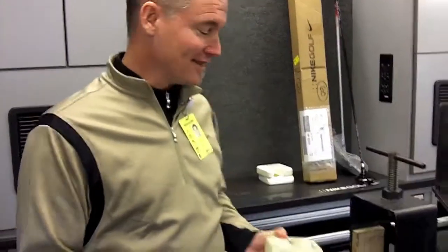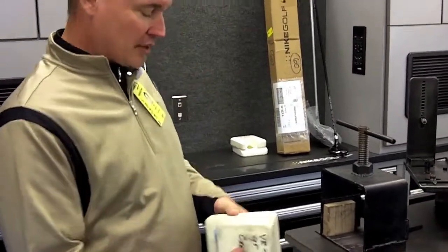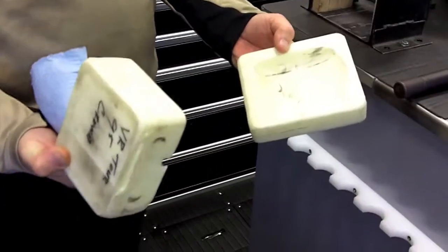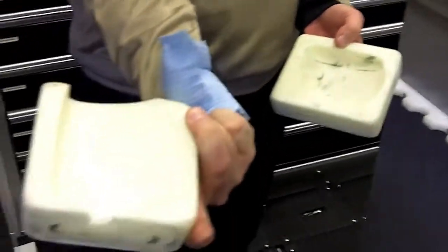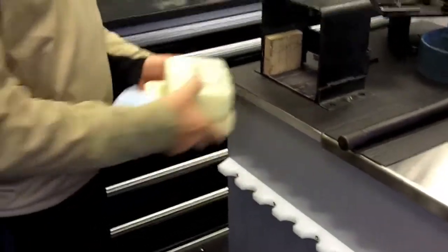That was always the most mysterious thing. This is something we've handmade in our shop — in the oven, in our machine shop. It's a perfect mold of a VR Tour driver that fits over top of the crown, and the head fits right in that sole. It gives us the ability to move that around and really customize the loft, lie, and face angle.